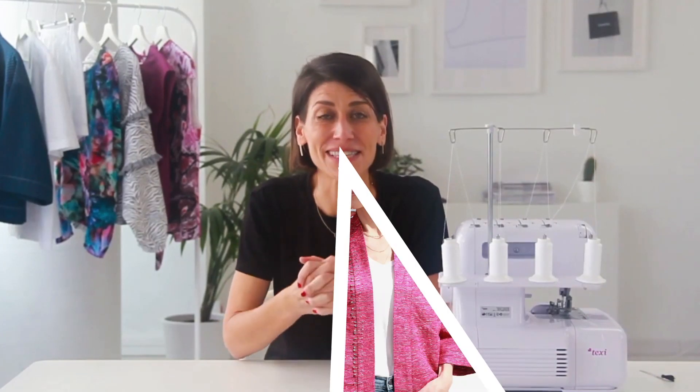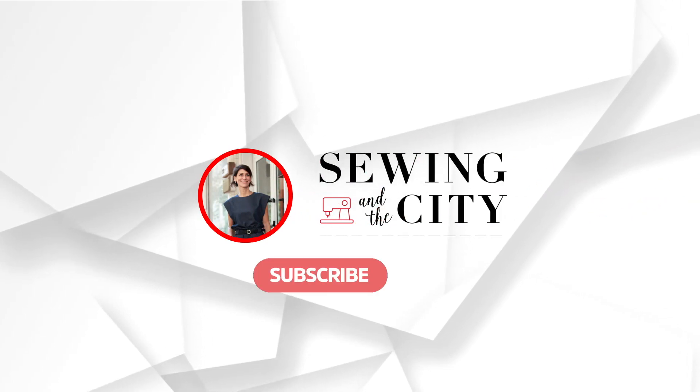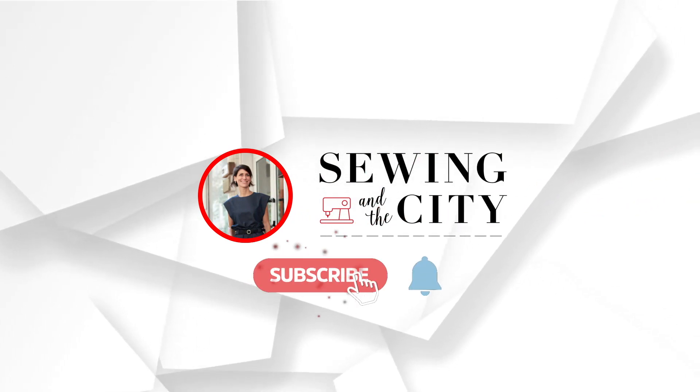Not only are we going to cover the actual sewing of the kitchen towel, we're also going to go over how I made this little sleeve that makes such a lovely presentation whether you're giving these as a gift or selling them. Hey everyone, welcome back to my channel. I'm Christine, and if you're new here, welcome!